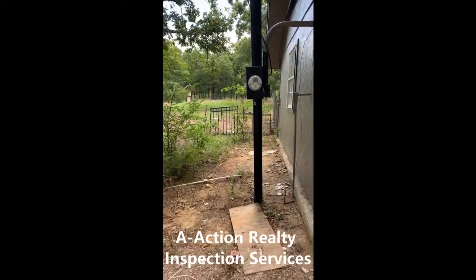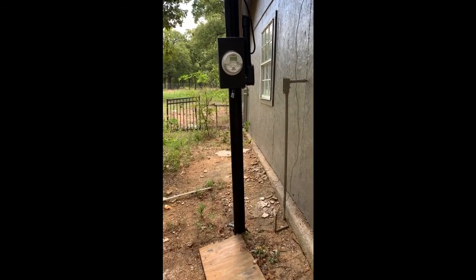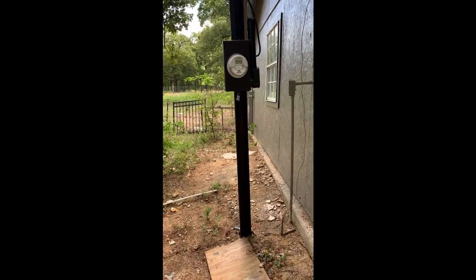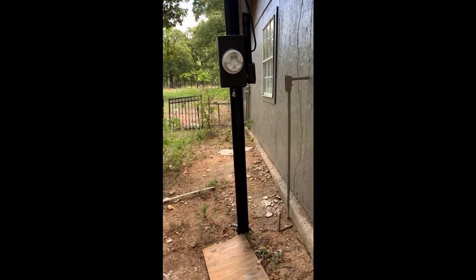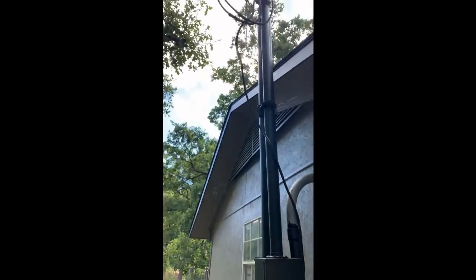Hello, this is Blake Moore, A-Action Realty Inspections, here doing an inspection in Kemp, Texas. I wanted to bring to you a good find today as I'm inspecting the service entrance cables coming in.